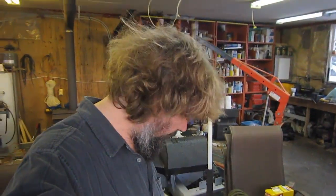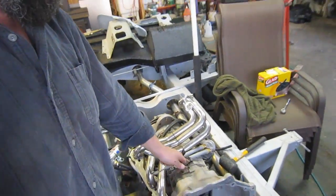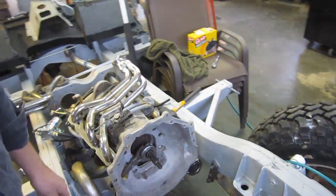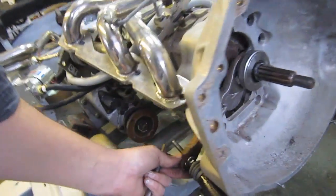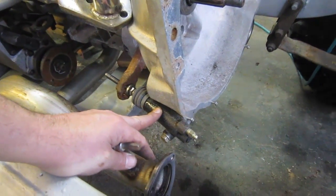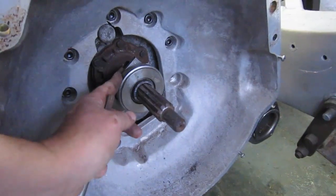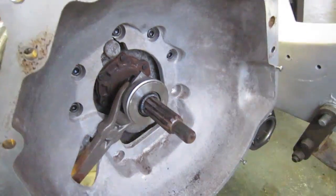Just want to recap on the adapter. The 4.3 to New Venture 3550 adapter is basically a bell housing — a Chevy bell housing on one side and a Jeep bell housing on the back. It requires a few different pieces. It takes a custom fork for the throw-out bearing, uses a Toyota clutch slave cylinder which you buy separately, and uses a Ford throw-out bearing, which is a perfect fit with the fork and the snout of the 3550.